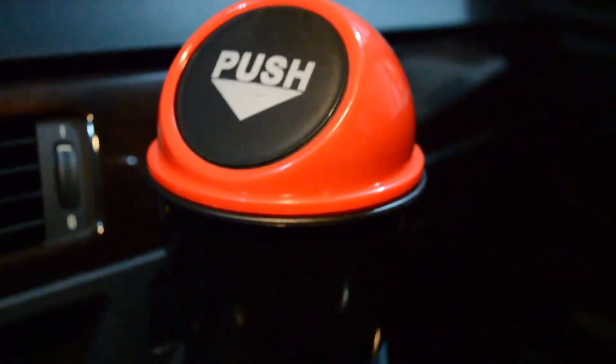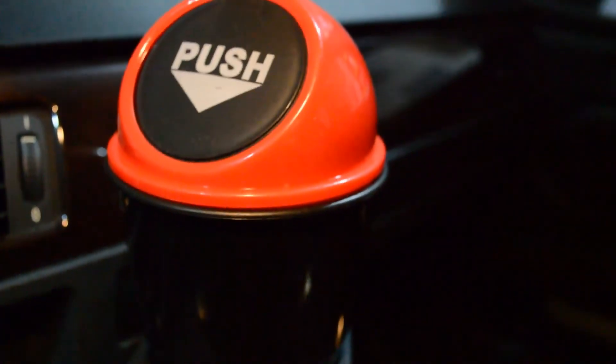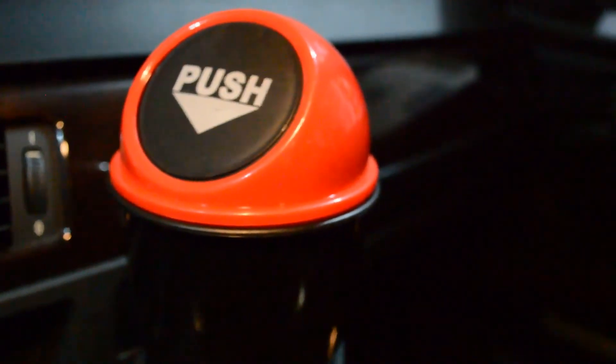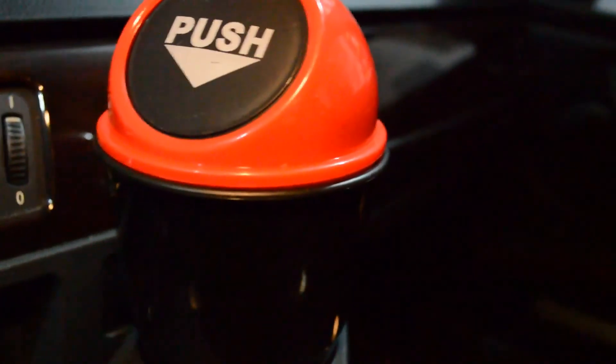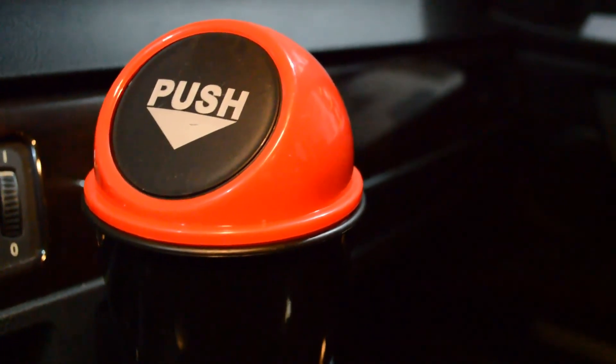The only reason I wouldn't keep it on the dash is if you have a passenger — having it out all the time gets a little annoying because your knees will bump it. So I'd probably leave it in the center console most of the time. But it's a cool, attractive item — I definitely recommend the Daiso trash can.